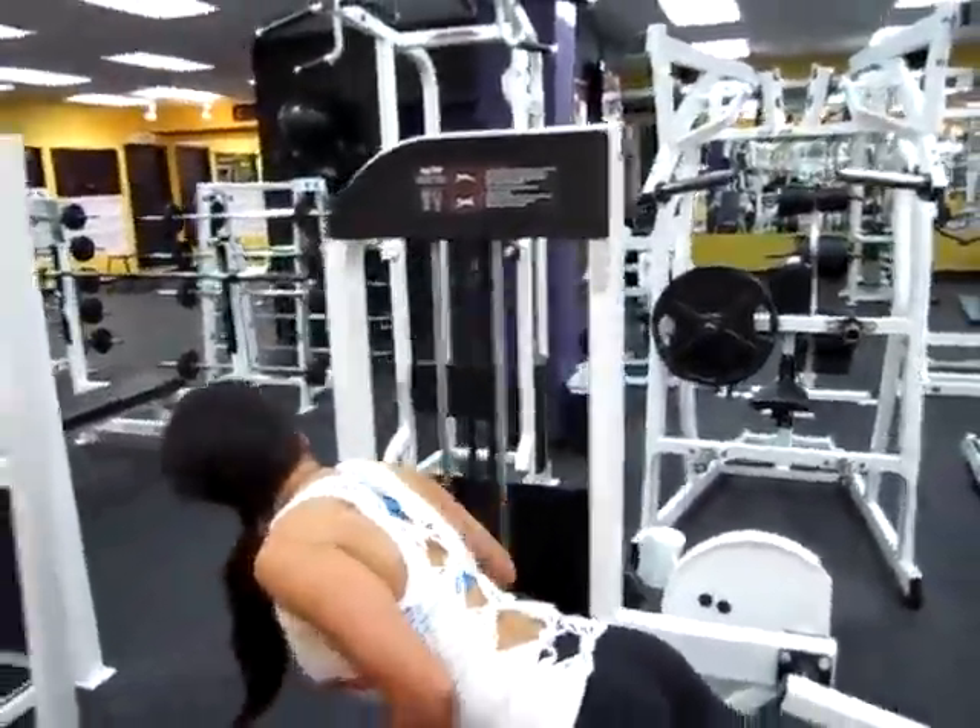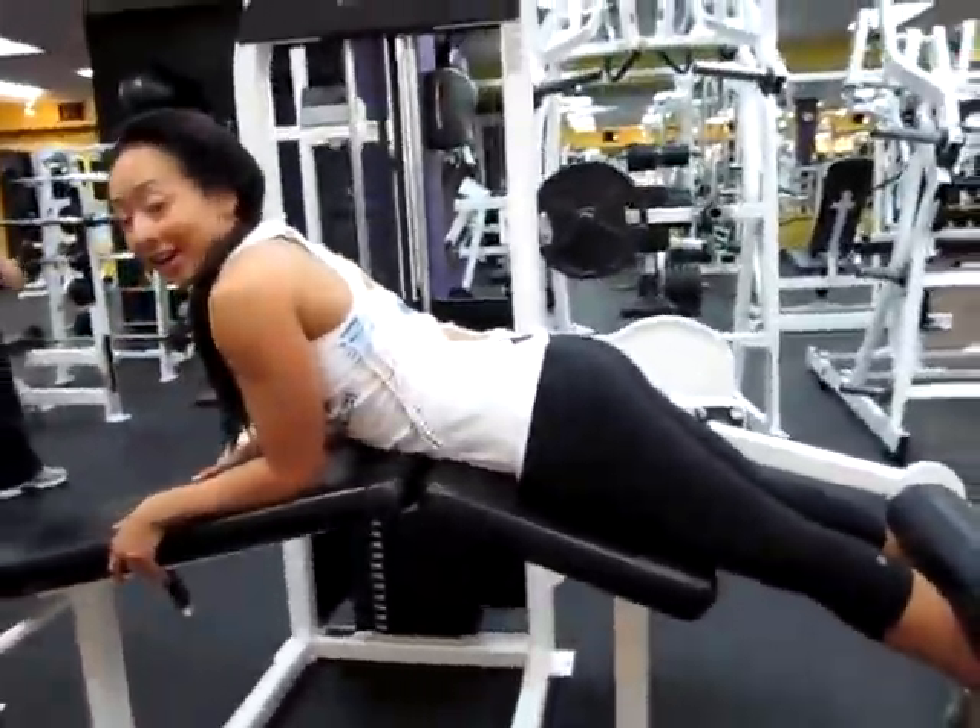I will see you guys downstairs on my first exercise, which is the laying hamstring curls. So my first exercise are the laying hamstring curls, and instead of laying completely flat on the platform, just angle yourself so that the distance from your knee to your shoulder is a straight line — that isolates your hamstrings a little bit more.